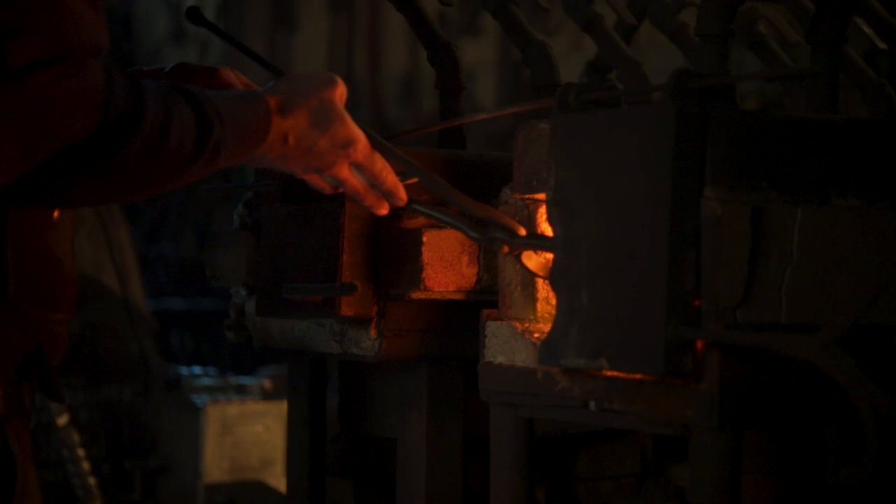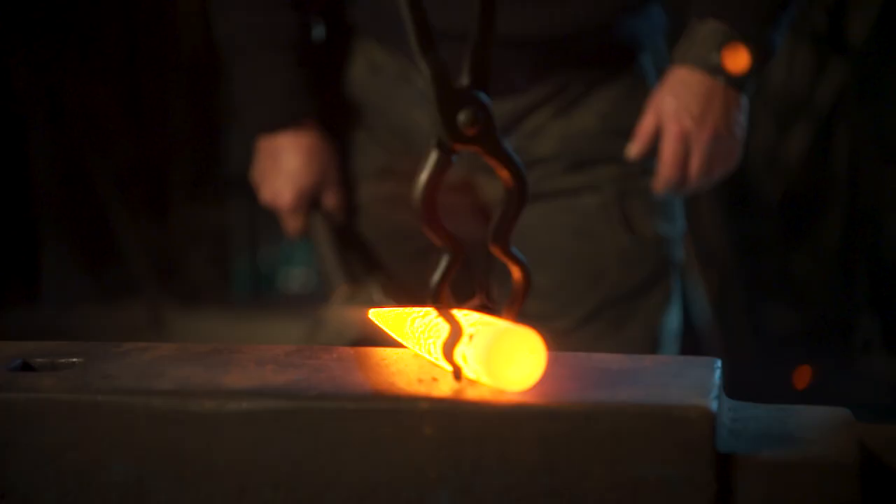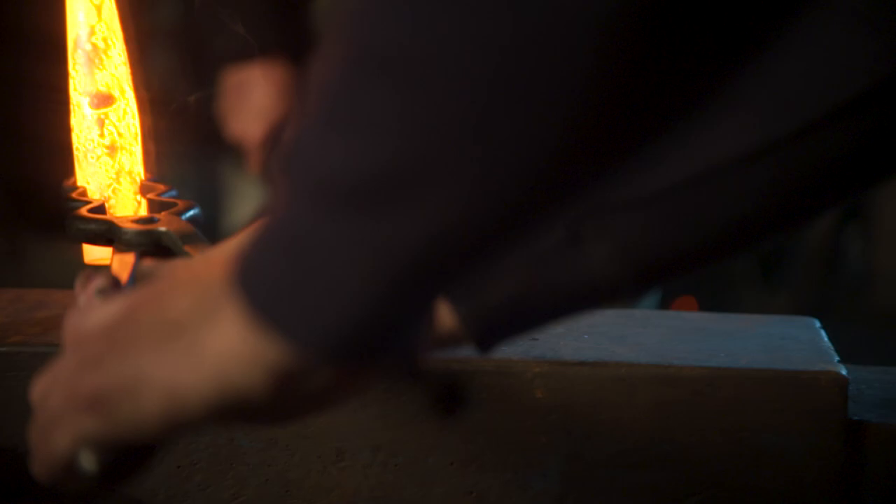Derek now steps in with an extra set of hands to help Kevin. He's going to be holding these in place on the anvil as Kevin begins to form these from spikes into horns.